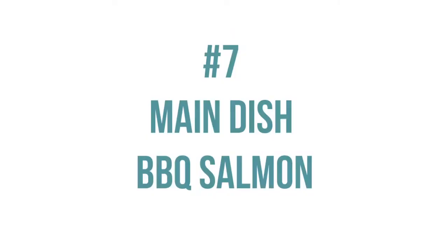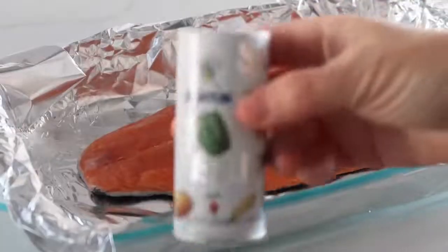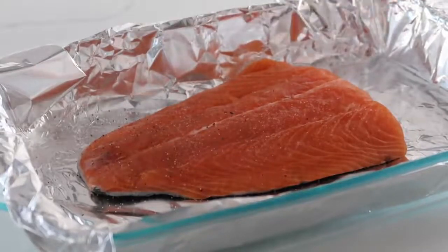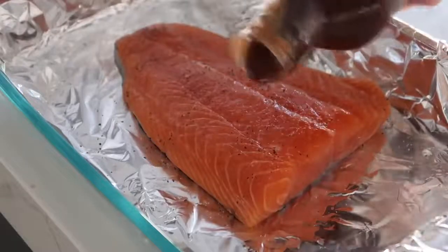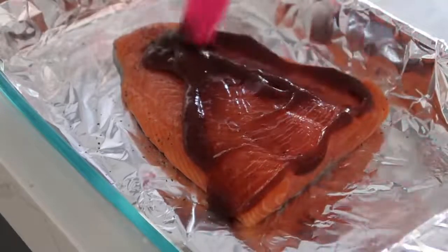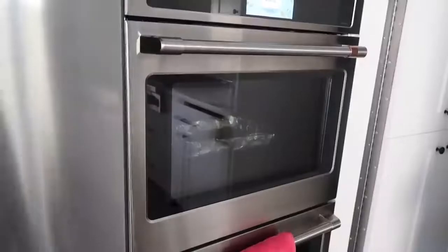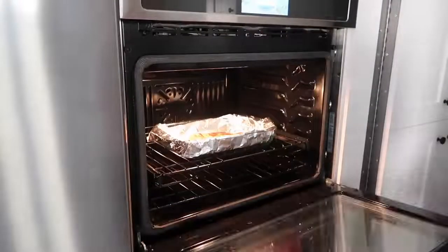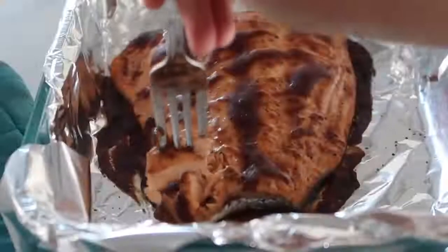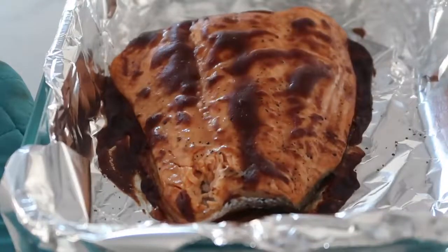The next main dish is barbecue salmon. Start by lining a pan or cookie sheet with foil — it makes cleanup a whole lot easier. Add your salmon onto the foil skin side down. Add a little bit of salt and pepper and let it sit for about 10 minutes. Then pour on your favorite barbecue sauce and make sure you spread it around so it's covering the salmon pretty evenly. Preheat your oven to 400 degrees and cook it for about 20 to 30 minutes depending on how thick your salmon is. When it's done, it will smell amazing and the barbecue sauce will be like a delicious glaze on top. I would suggest getting fresh salmon from the deli, not frozen — frozen just does not taste very good.